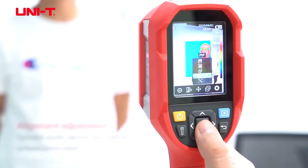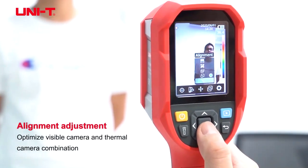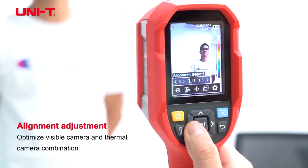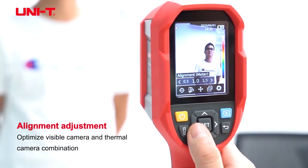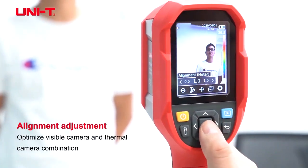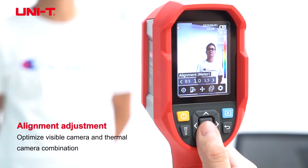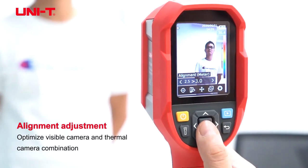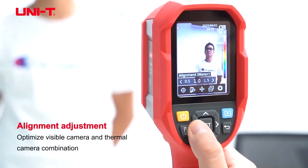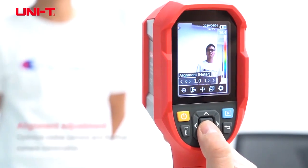Another interesting thing about this camera is it has an alignment adjustment. This will adjust the fusion camera's visible and thermal distance. So if all your objects are going to be measured at 1 meter, you can set this at 1 meter, or up to 2 meters, or greater than 3 meters. Typically we set it at 1 meter because it's the most accurate distance.